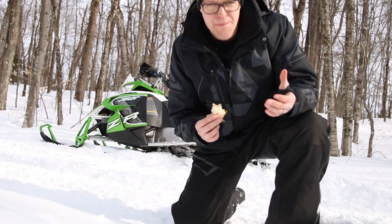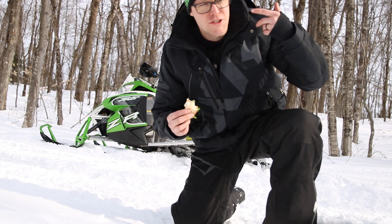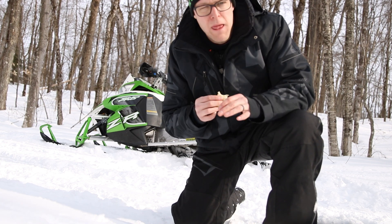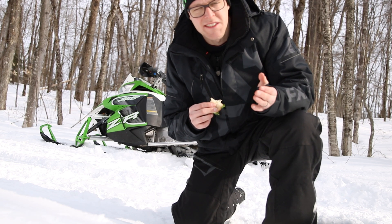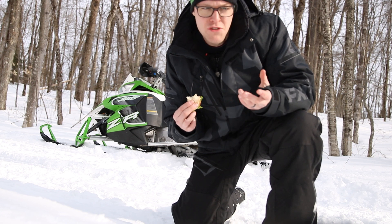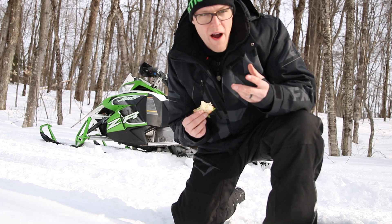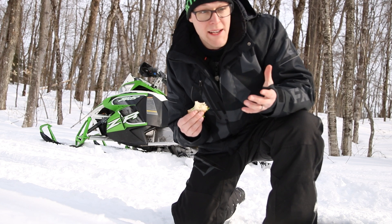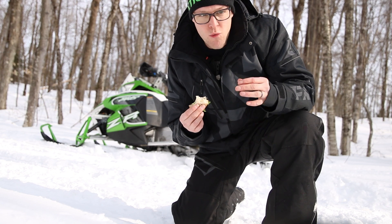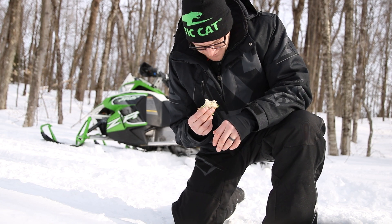I forgot to tell you the most important part — it's wicked smooth and wicked quiet. Part of what makes it super smooth is the motor is connected to the track via a belt with no clutching, essentially direct drive. They said the belt setup is a lot like a Polaris. It's super quiet — there is some noise, you hear a little motor whine and you hear the track, which honestly makes a lot of noise due to friction and contact points — but no engine noise, which is nice and peaceful.